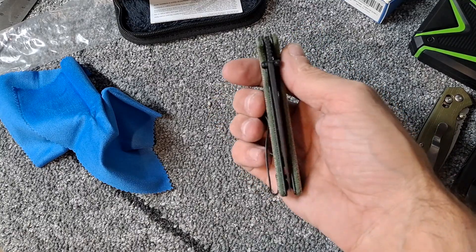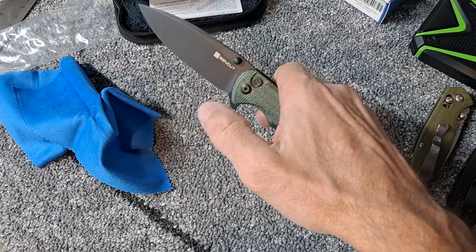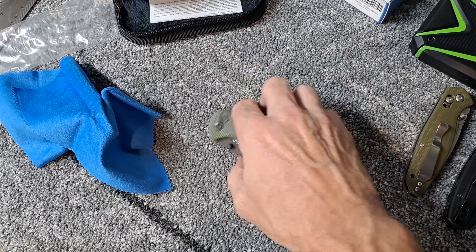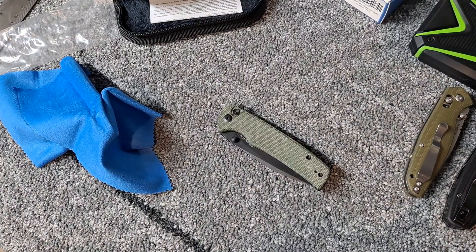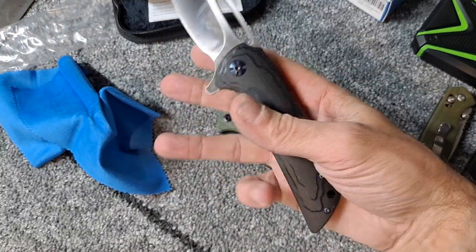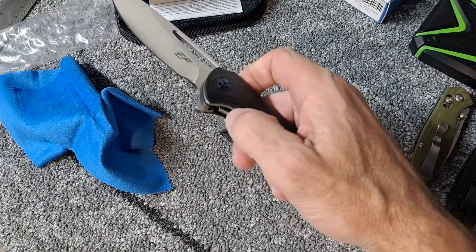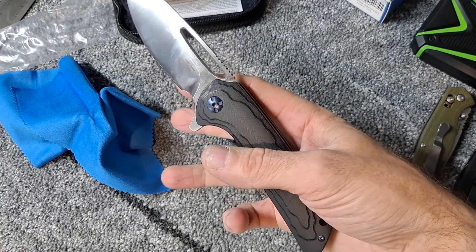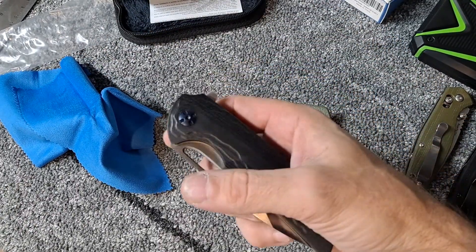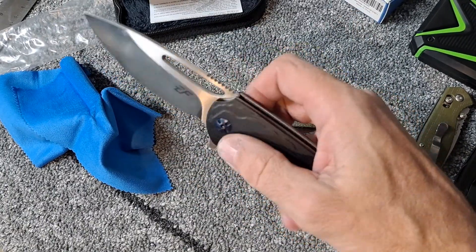Probably should have just spent the extra money and got the Civivi button lock — I'm sure I would like it more. I think these are made by the same company. Probably should have bought the Civivi Odium instead of this EF knife, which I'm probably still going to buy anyway. But it's twice the price, and in the same steel.